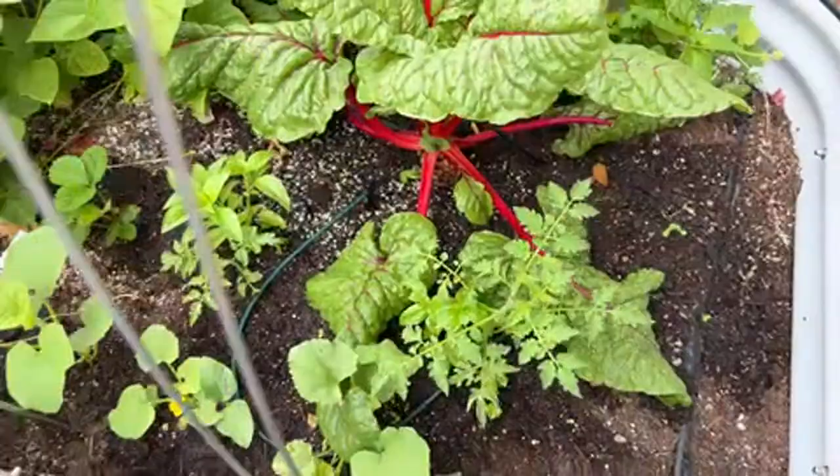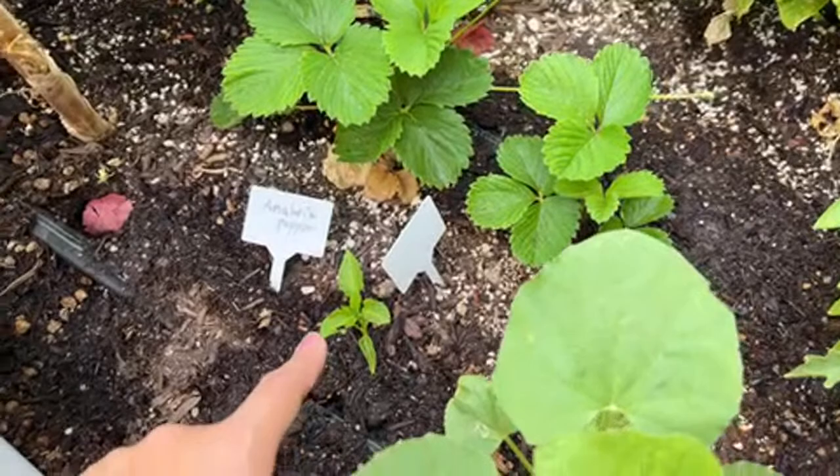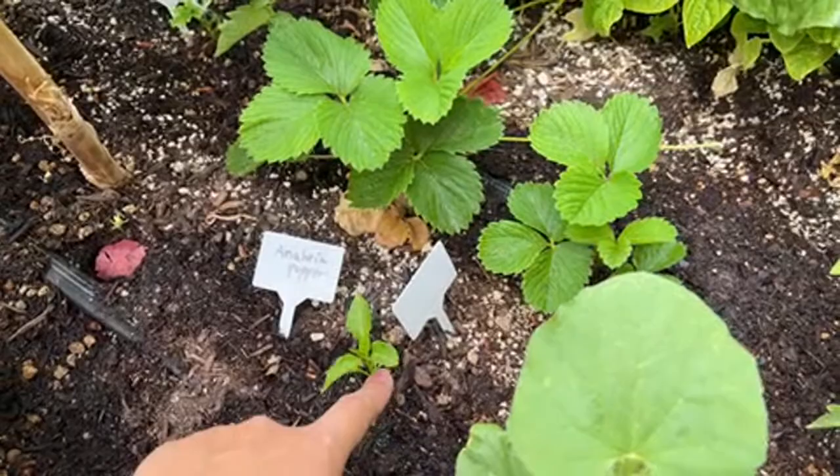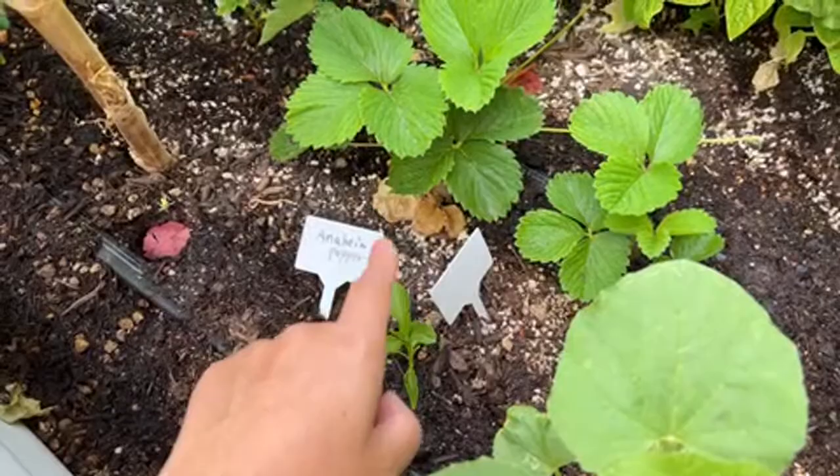Here is my Anaheim pepper that's not doing well. I don't know why — it's been in this tiny situation for about five months, so I did something wrong. I added some nitrogen, but it's still not doing great. I'm just leaving it here, hopefully it takes off.